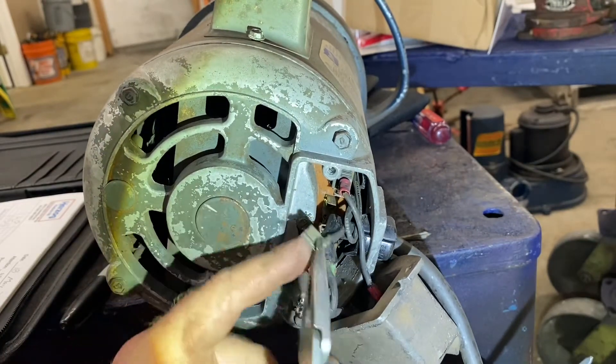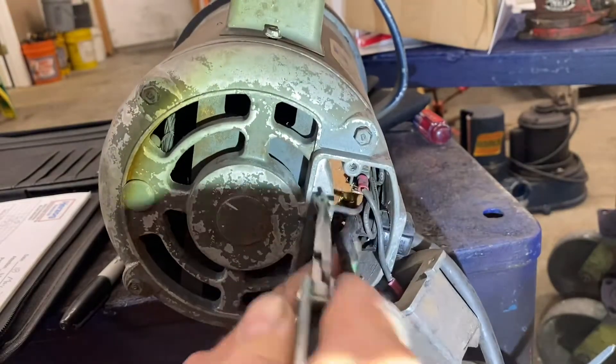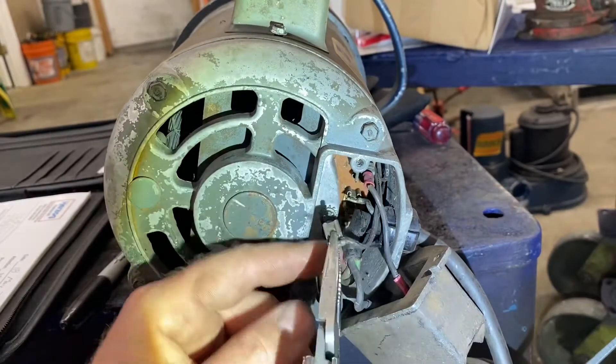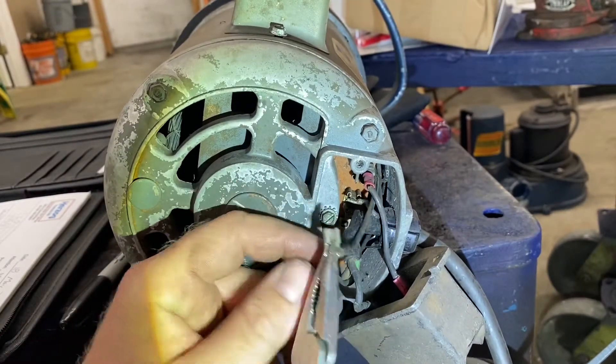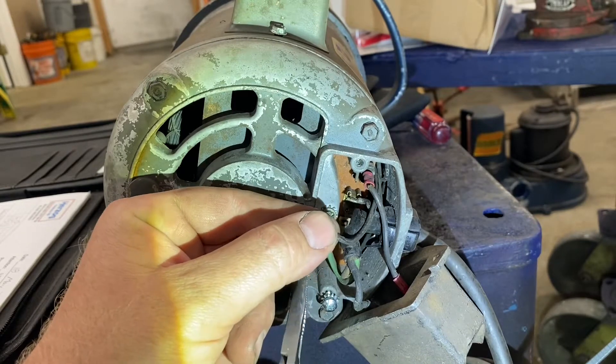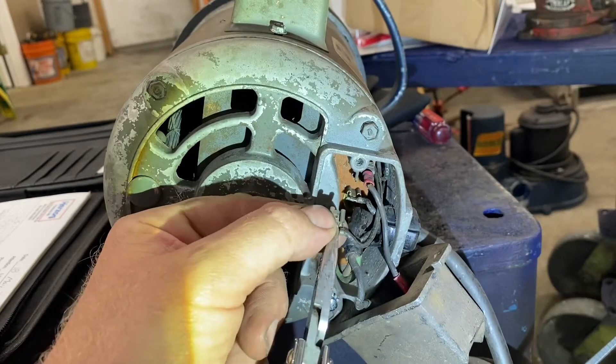Let's see — that's a 5, and that's a 2. To go from low voltage to high voltage, we need to put 5 and 2 together on terminal 3.